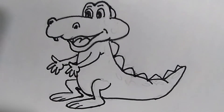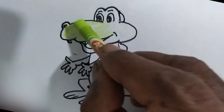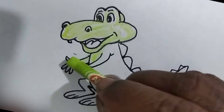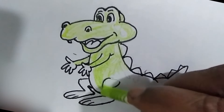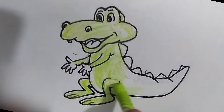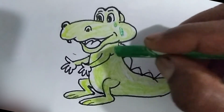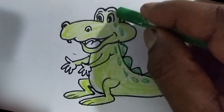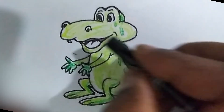Now we are going to paint this crocodile. We paint his body light green. Let's paint the spots on his body dark green. Let's also paint the outer scales in the same color. Let's paint the inside of the mouth black and the tongue red.